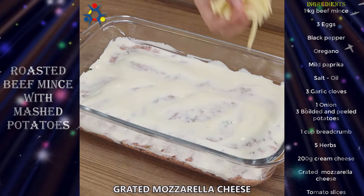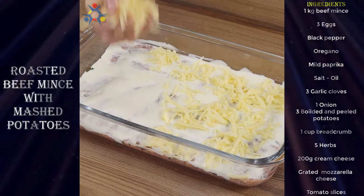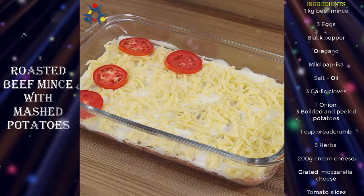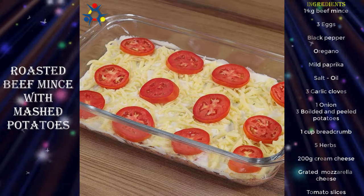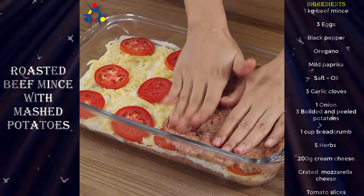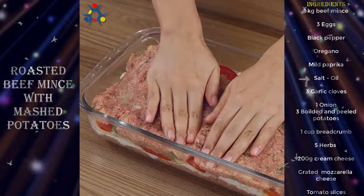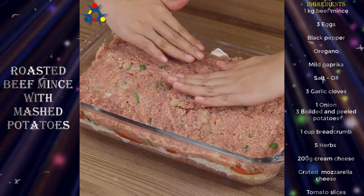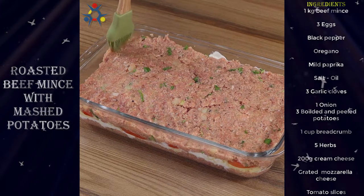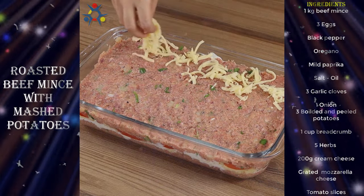Add grated mozzarella cheese. Then add the other part of the mixture on top. Drizzle some oil and spread it across. As a final touch, you can add mozzarella cheese on top, but it's optional.